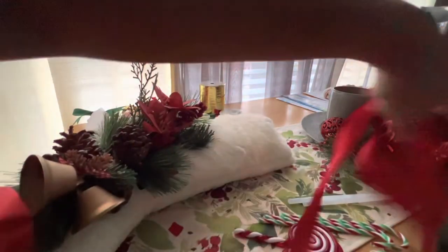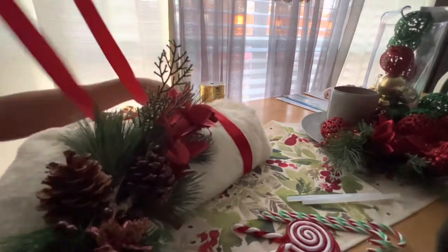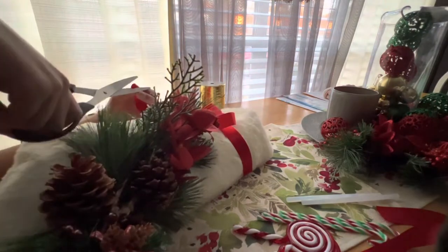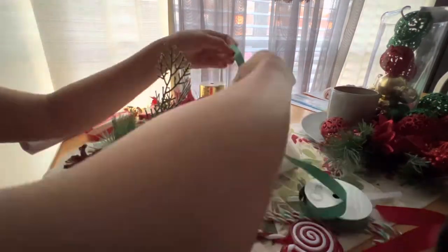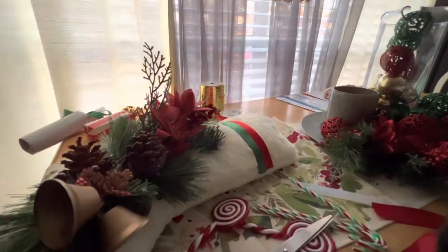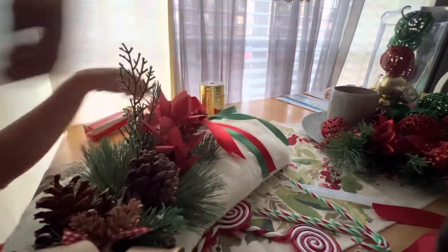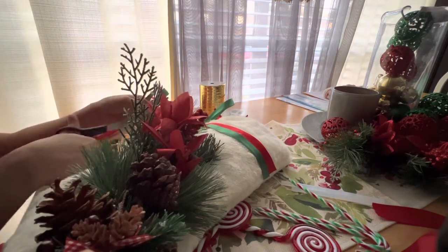Now I'm putting on the ribbon. I pasted the ribbon on the top part — I'm using green and red ribbon, putting the red one on first. I pasted it on the front side and on the left side, and tied the ribbons to look like a bow. You don't actually have to make it look really fancy — just as long as it looks good. Now I'm tying the green ribbon and cutting the edges to really make it look like a bow.